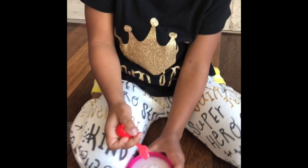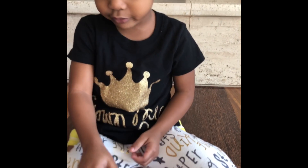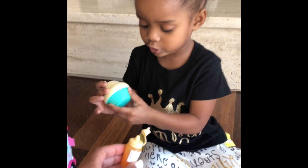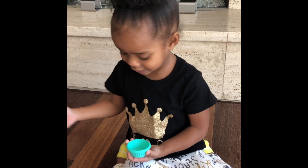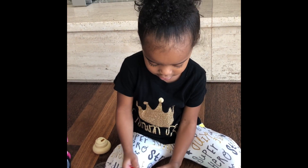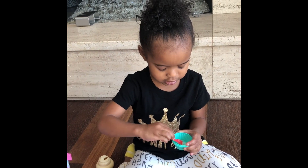Wait, wait, wait. Let's pour something in here. Let's do this one. First, we've got to pour it into the bowl. I opened it for you. We've got to pour it into a bowl. This is the bowl. And we're going to get this — we're going to put some in there. Get the bowl and put it in there.